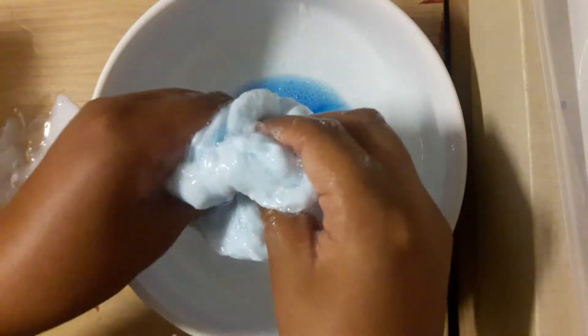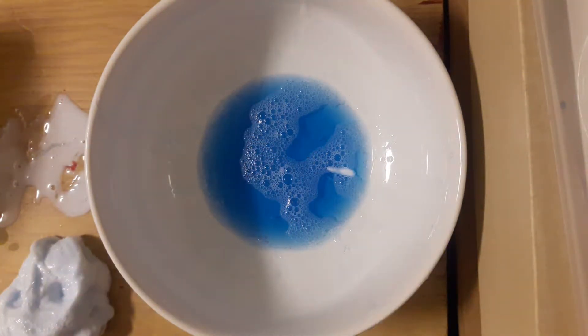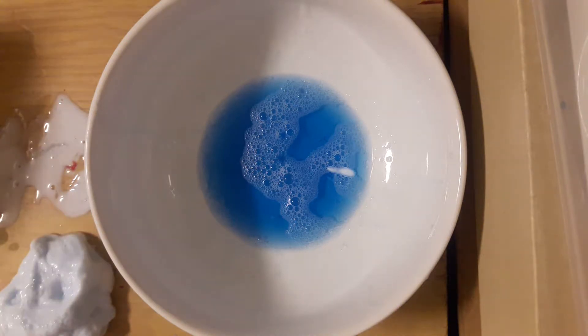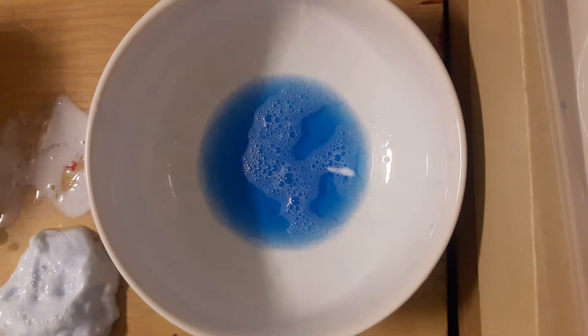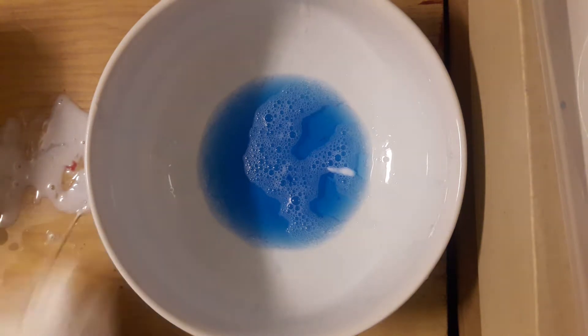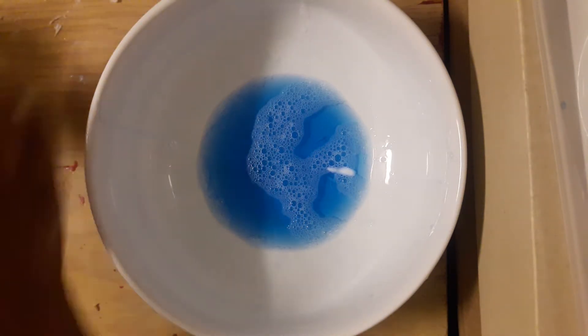Look at that sound! I think it's going good. Look at that sound, guys. I'm going to go clean up that mess. I'm getting some paper towels to clean up the mess right here. Yeesh — big mess right here.